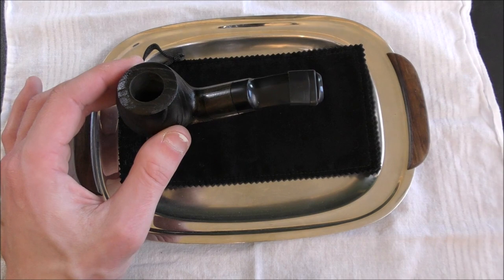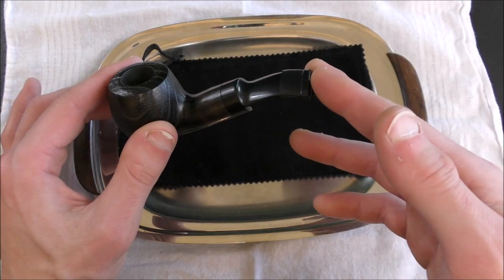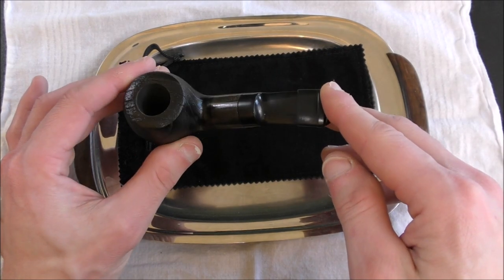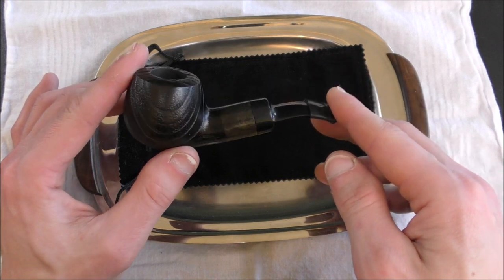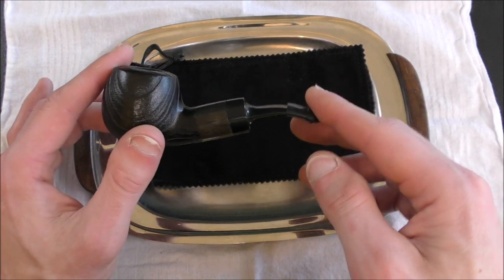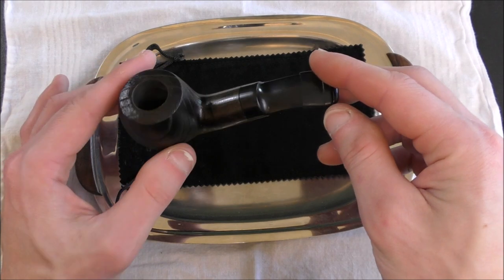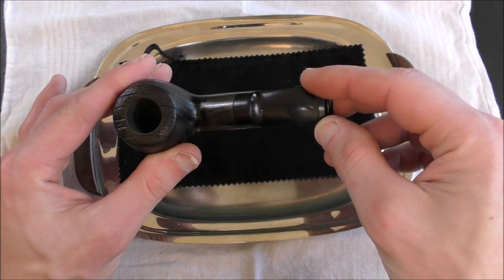So you might want to keep that in mind. In terms of break-in period, all the different things you would do with a briar wood pipe you'd basically do with this cherry wood pipe — just be a little more careful about letting it get too hot. When I was breaking this in, the first few bowls I did notice a little bit of a flavor, kind of hard to describe — but that goes away pretty quickly, and you're just left with a fairly standard smoking experience.